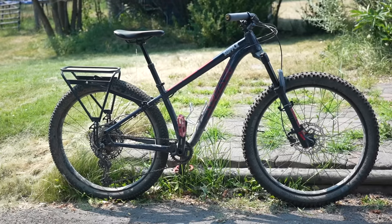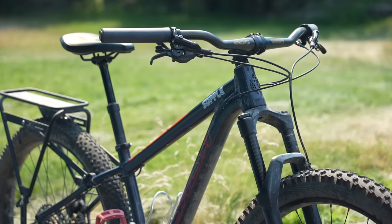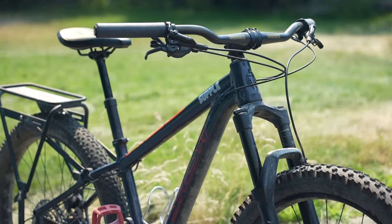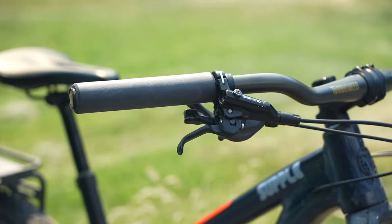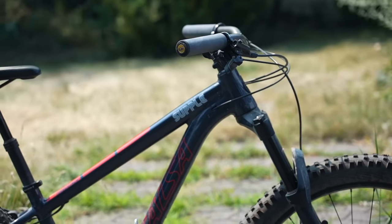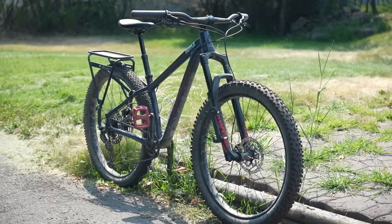Have you ever looked at a mountain bike and thought to yourself, all it needs is some drop bars to be a gravel bike? Maybe after a little bit more thought, you would have realized that's not exactly the case, because with drop bars you have to change the shifters, the brakes, potentially the brake calipers, and it's a lot more complicated than that pithy statement would suggest.